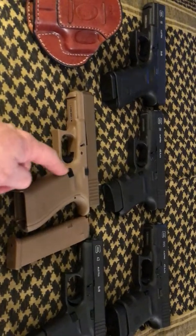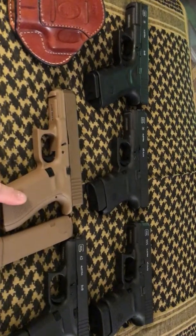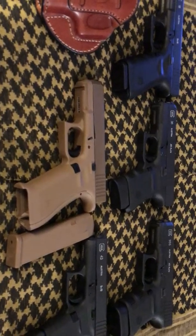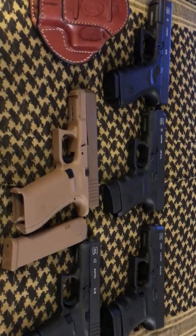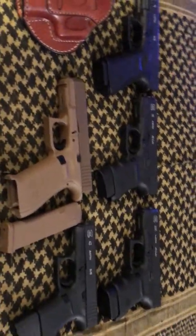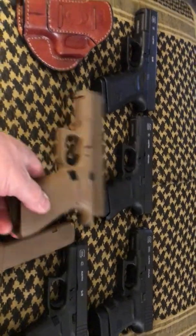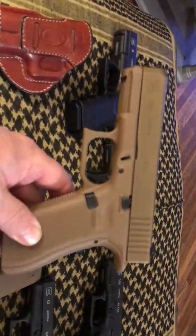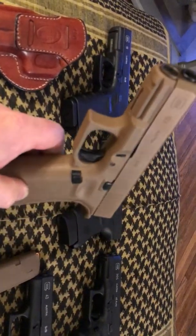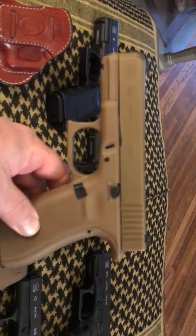Of course you've got to break in leather — it's just like a baseball mitt, you've got to break it in. So when I got this, I took my Glock 21 — that's my .45 full-size duty gun — and I stuffed it in here and let it set for a day. Then I'd pull it out, put it in, pull it out, put it in. Let it set for another day. Then of course it fits all my guns beautifully, holds them in there. You don't have to worry about it popping out or anything.